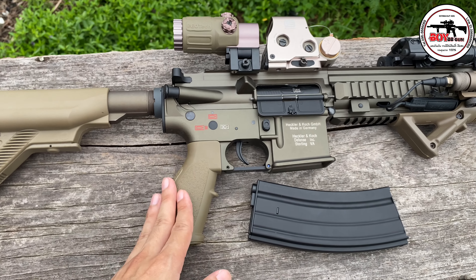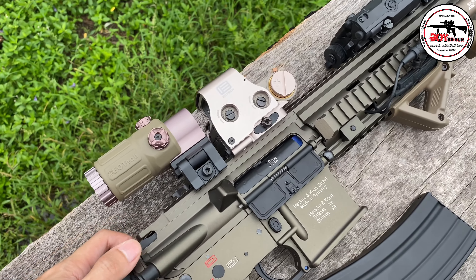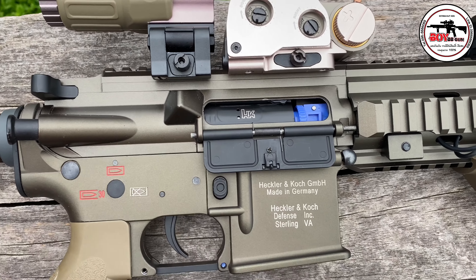แล้วก็จะตัวมอเตอร์เป็นมอเตอร์ ENC เจน 2 นะครับ เดี๋ยวก็ทำให้ดูนะครับ สามารถปรับขึ้นได้เหมือนเดิม